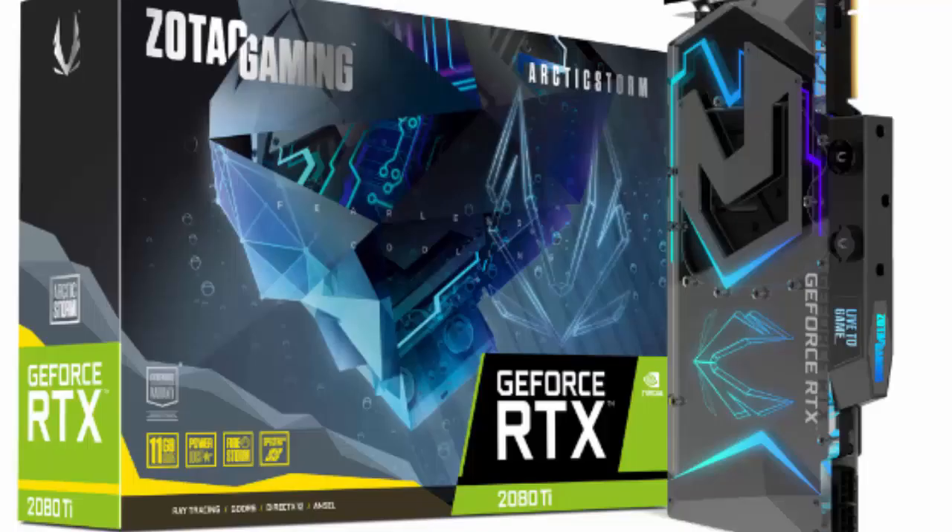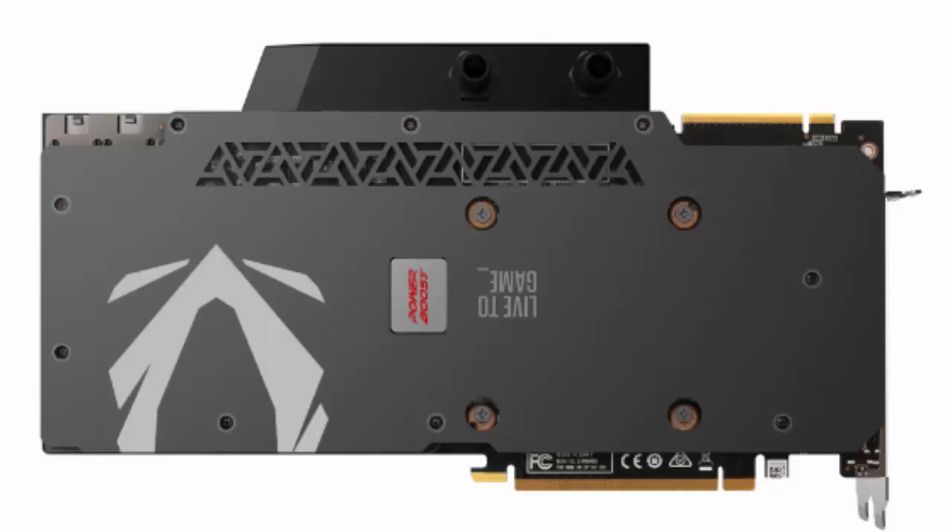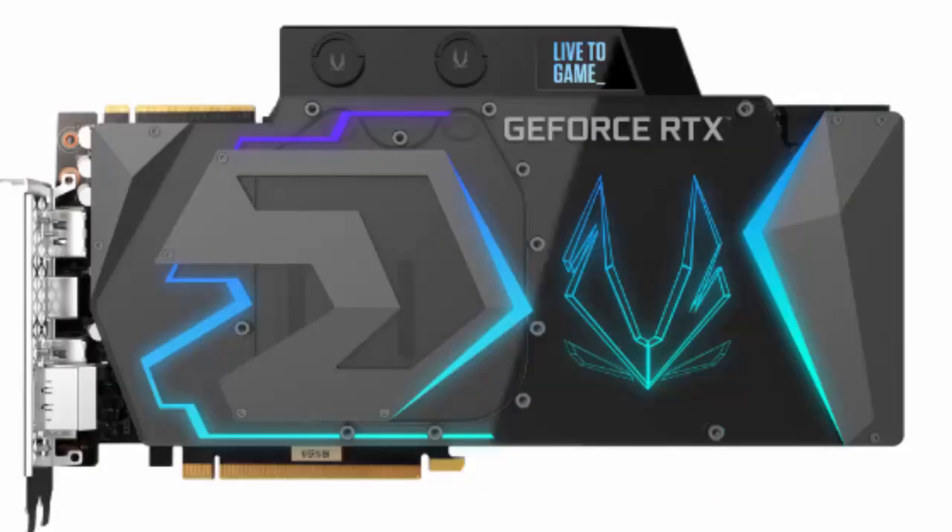The cold plate has direct contact with the GPU and is made of nickel-plated copper. It features 0.3 mm microchannels which help to improve the performance of the heatsink.